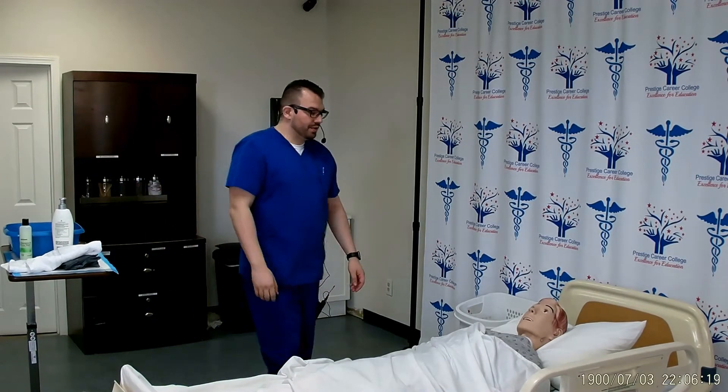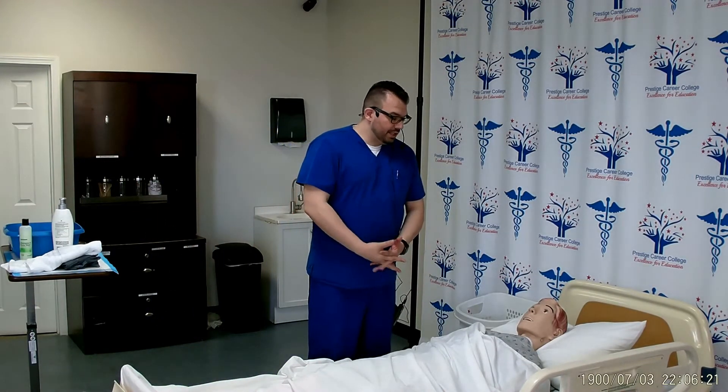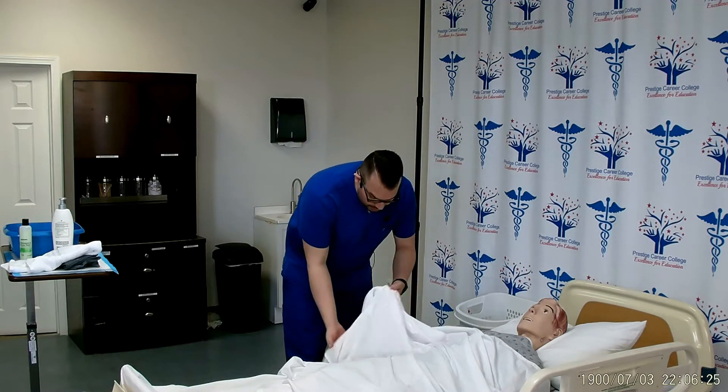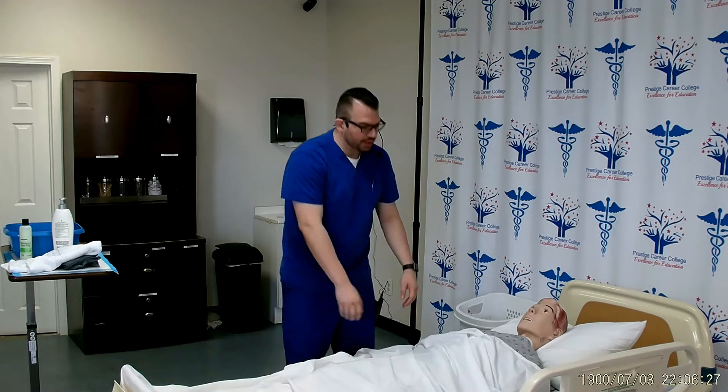Knock knock. Good afternoon Mr. Smith, my name is Chris and I'm going to be your CNA today and I'm here to perform foot care. Is now a good time? Can I check your wristband to confirm that it's you? Thank you.